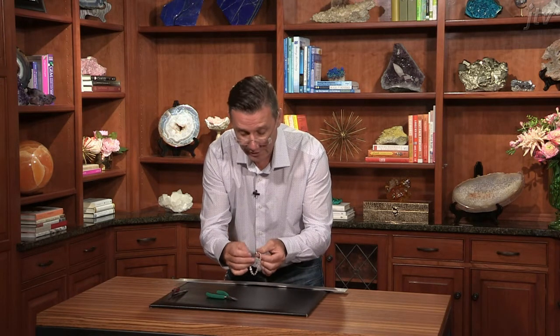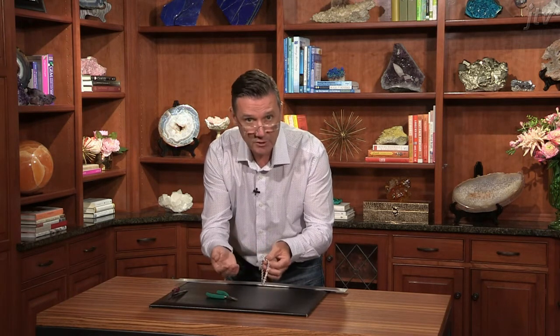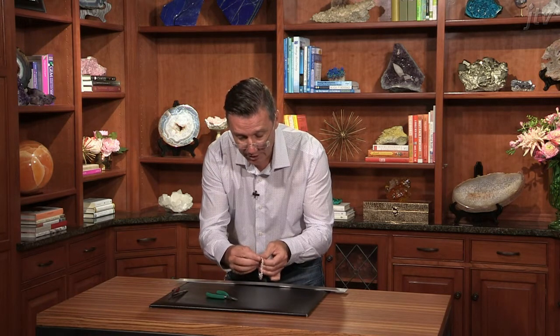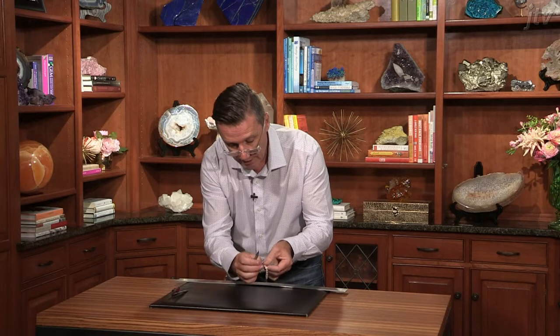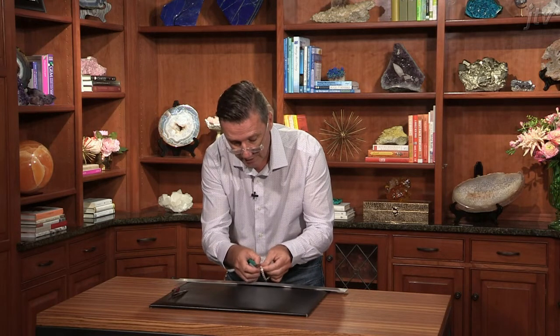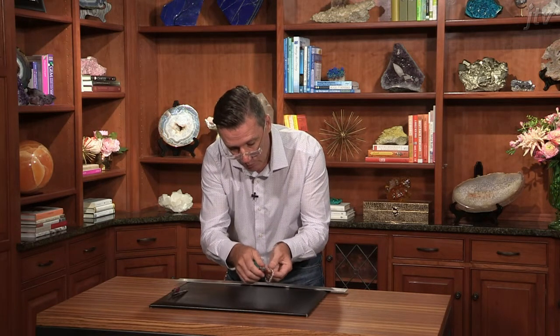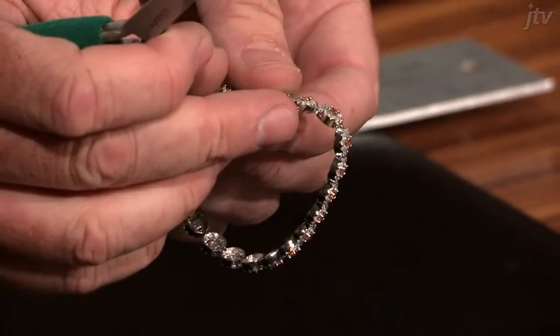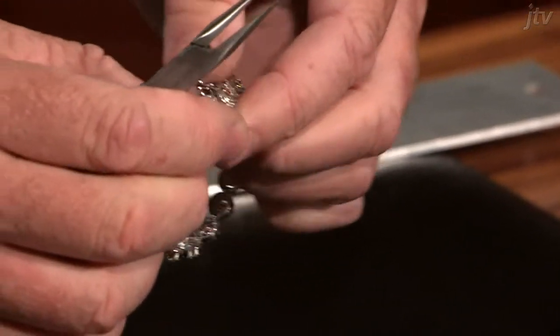Now another issue with the safety is the same thing — once again the memory is no good on that anymore and it just slips on and off. So what we do here with the needle nose pliers in the middle, there's a slight bend, we can just pinch down on that, squeeze it ever so slightly, and push that back on and it snaps right back into place. Very easy.